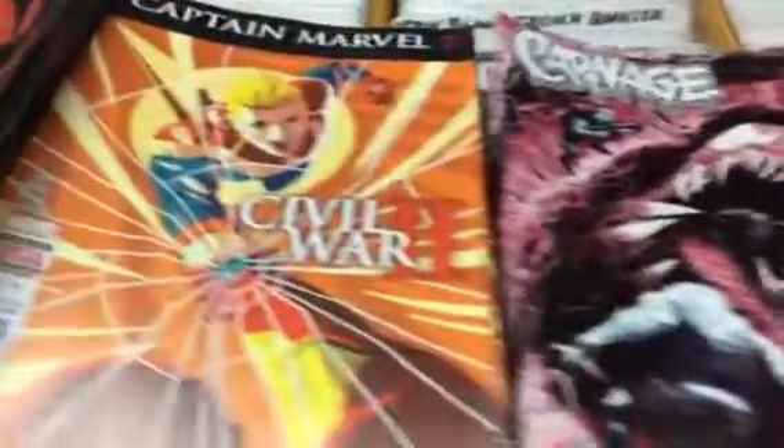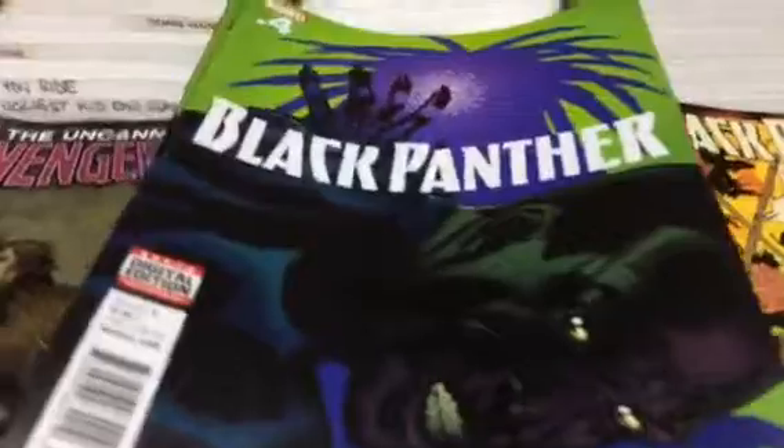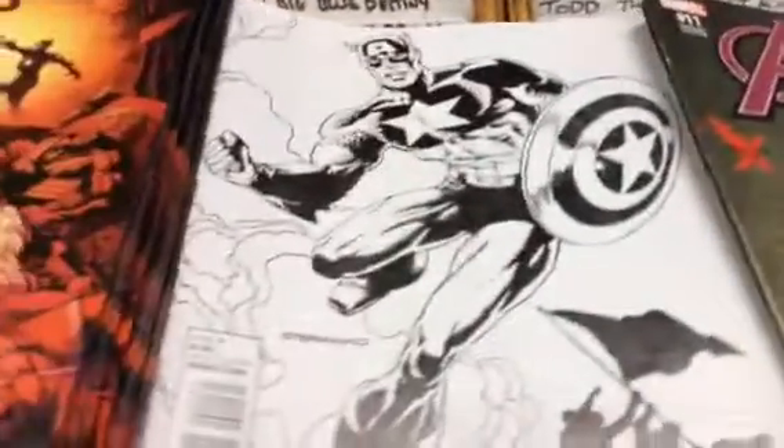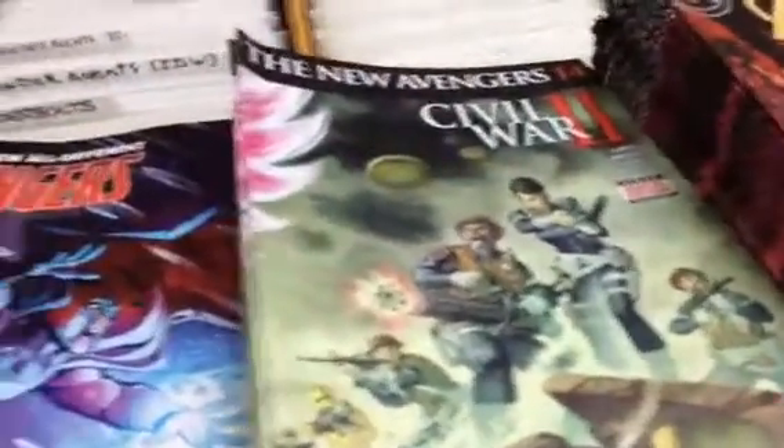Multiple variants and the regular cover on Civil War. Carnage, Captain Marvel, Steve Rogers Captain America, Black Panther with a few covers, Uncanny Avengers, Uncanny Avengers variant, another cover, regular cover, New Avengers, and All New Different Avengers — lots of Avengers this week.